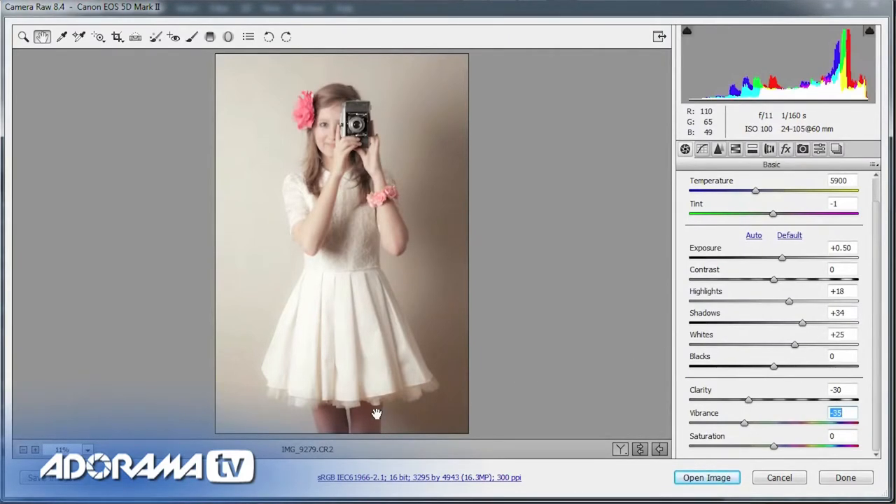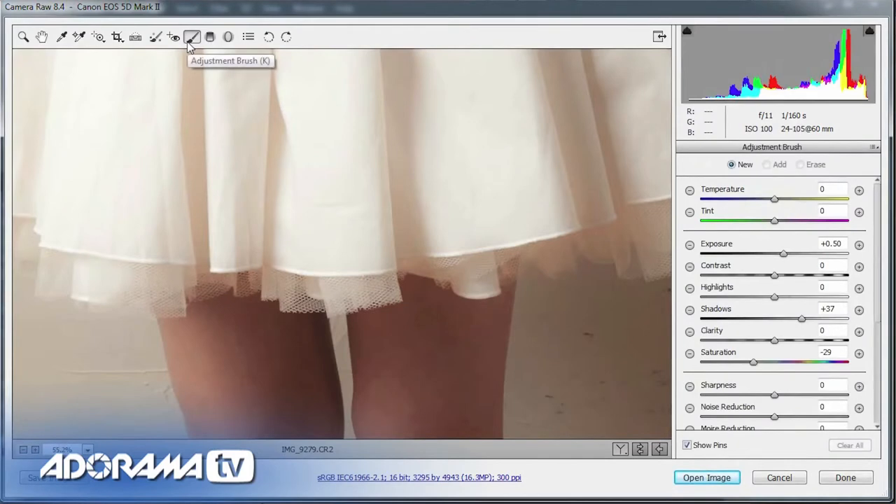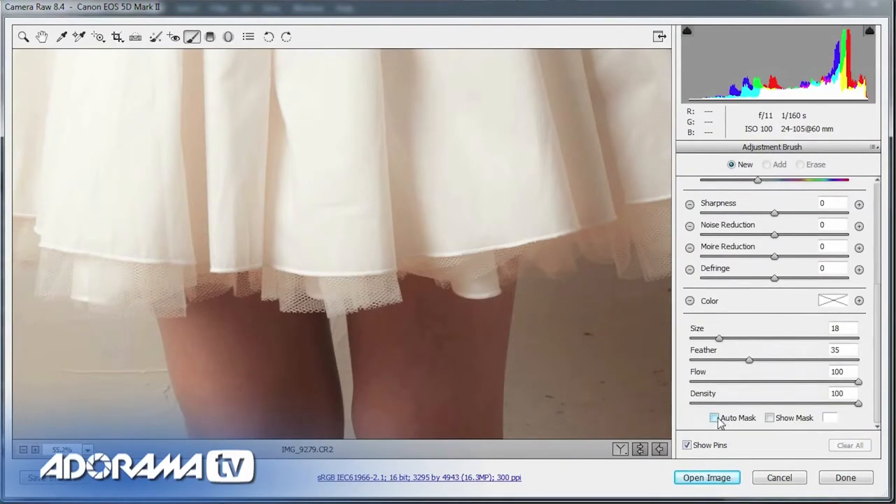There's one part of the picture I still need to work on — the legs. With the single smallish softbox, the legs are a little bit darker than the face, which is where I metered for. To deal with that area, I'll get the zoom tool, go closer over the legs, and use the adjustment brush. With the adjustment brush I'm going to increase the exposure a little bit — maybe half a stop — bring up the shadows to open them up, and pull down the saturation so they don't become too colourful. I'll also turn on Auto Mask at the bottom.